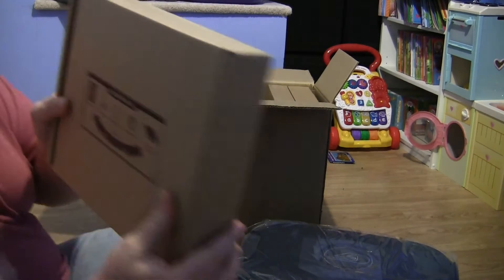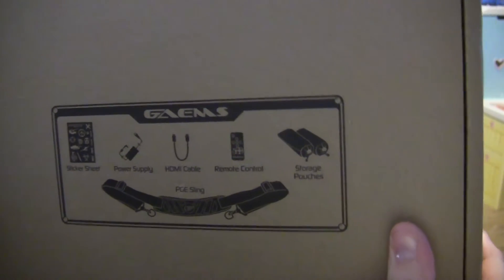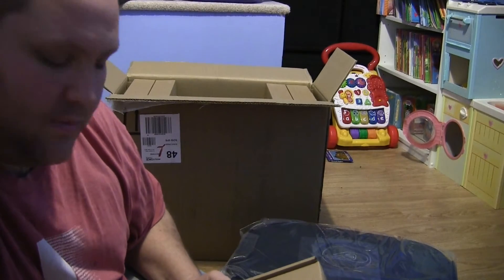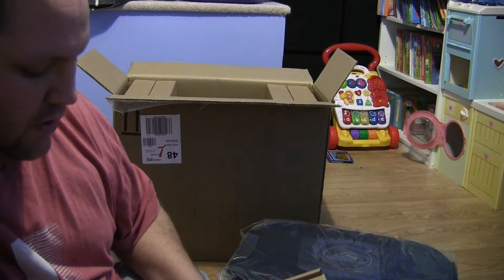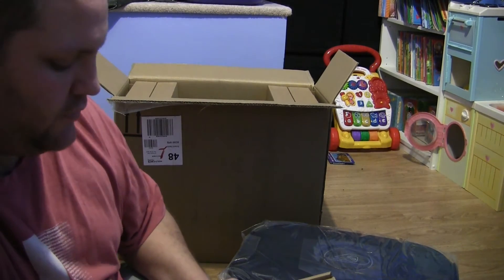We'll go into the accessory box first. So there's a sticker sheet, a power supply, an HDMI cable, a remote control, storage pouches, and the sling for the shoulder harness.